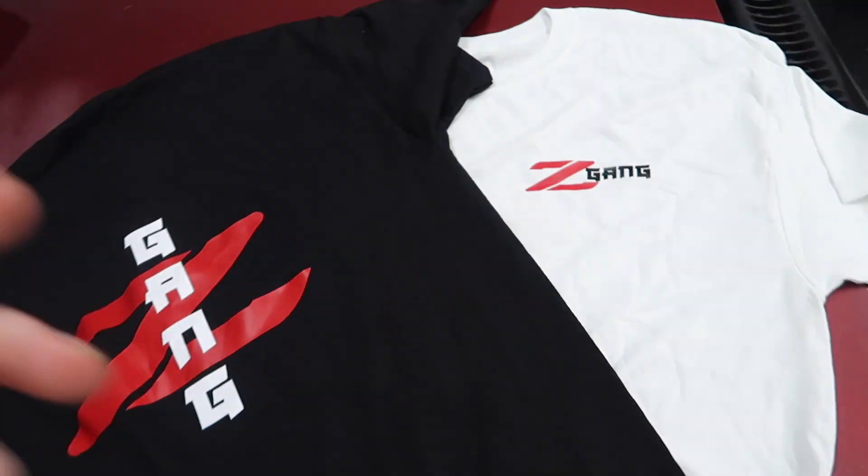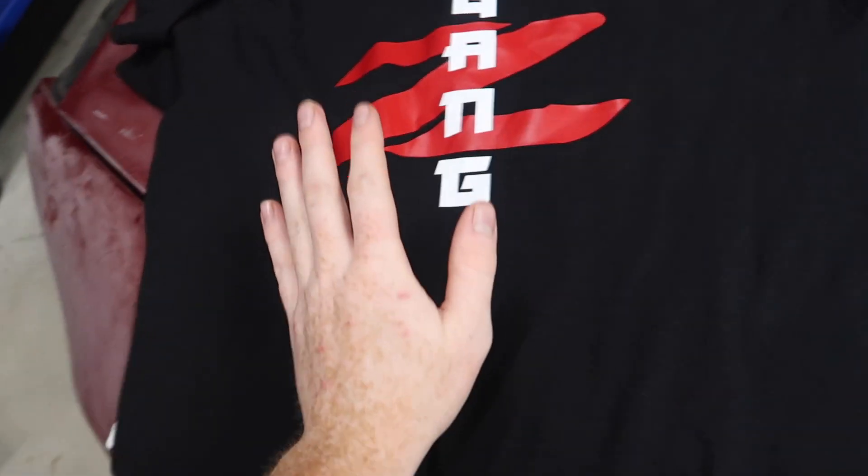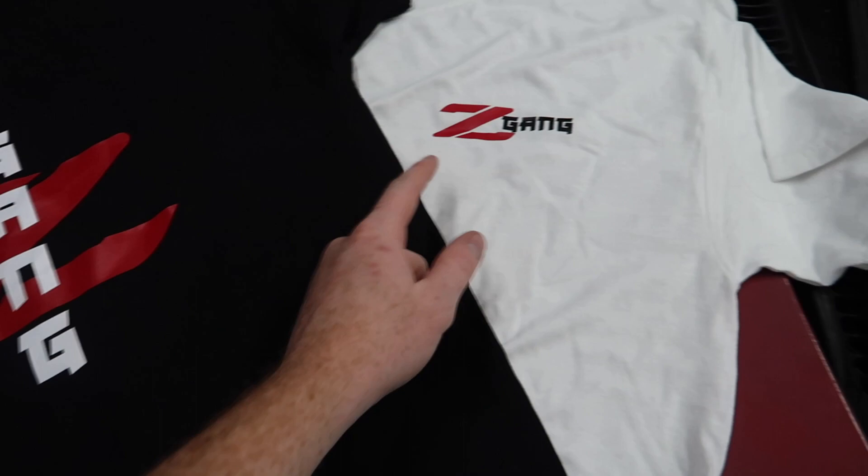What's going on guys? Before you see the paint color reveal, check out these new shirts that are live right now as you're watching this video. It's the new Z gang T-shirts — we got black, we got white. This is what's on the front, this is what's on the back. Probably one of my favorite shirts I've ever made or designed, so go cop a shirt.